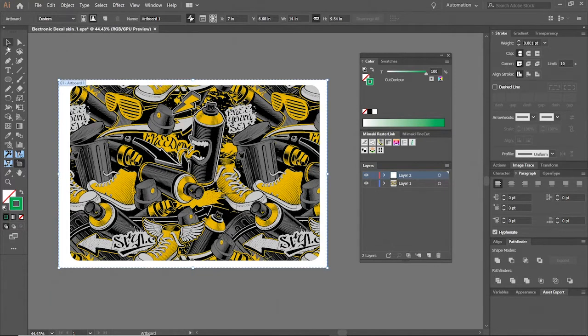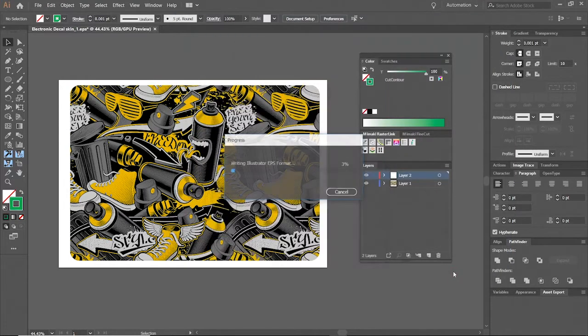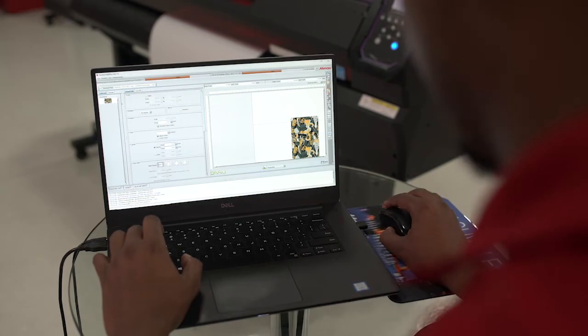With RasterLink tools, it's easy to take any object and convert it to a cut line. Once we have everything in place, we are now ready to load the file into our RasterLink software.